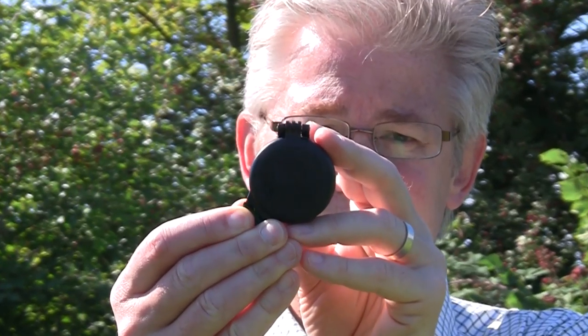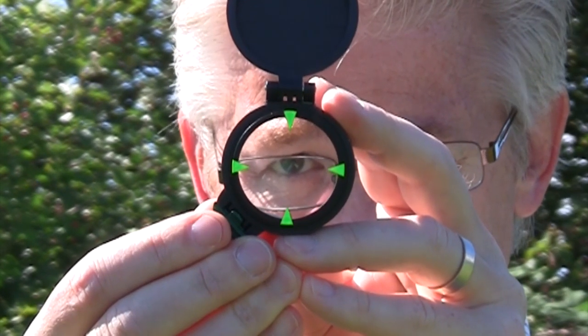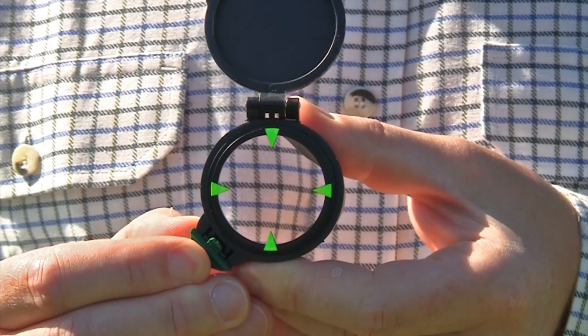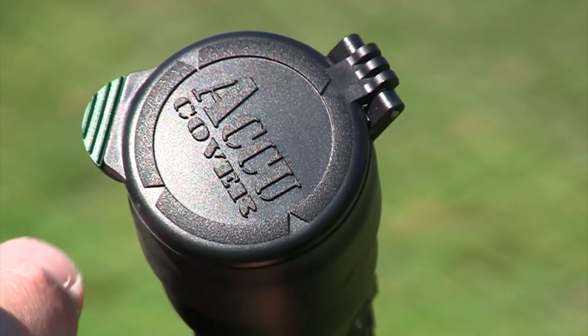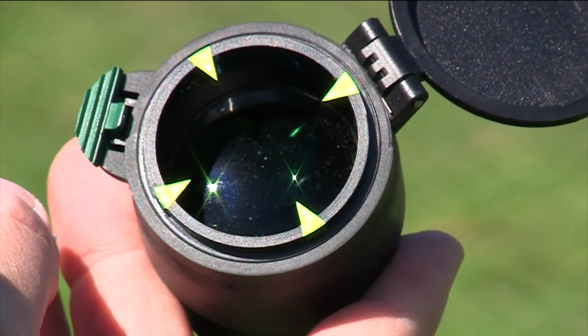What is it? It's this. It's the AccuCover from AccuZero, and before you dismiss it as just another flip-up scope cap, let me tell you that it's a lot more besides. You've no doubt noticed those luminescent yellow chevrons inside the cover, and they're the reason the AccuCover improves your shooting.